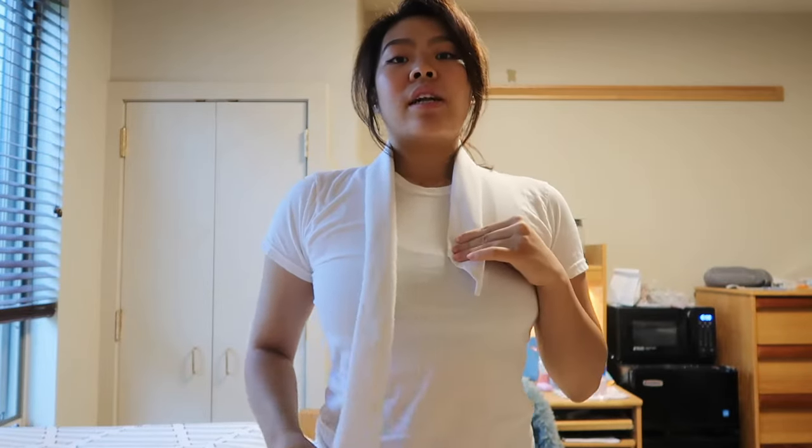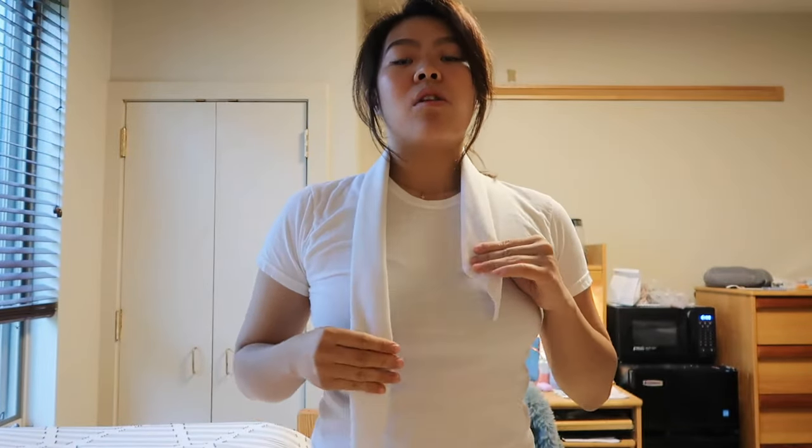Now you want one side longer depending on what your dominant hand is. My dominant hand is my right side — that's going to be the side you make longer. So one side is going to be short and one side is going to be long.